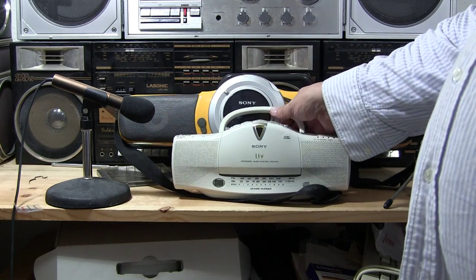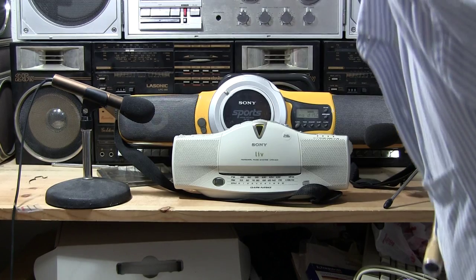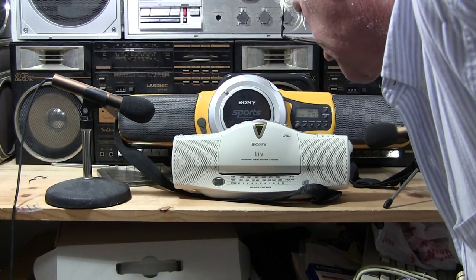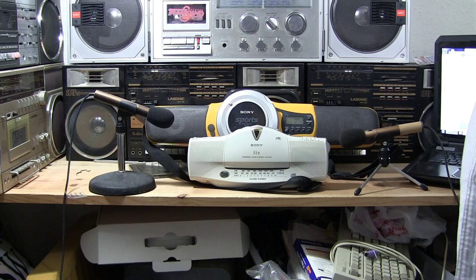This is my sound comparison of — what is that? — ZS-X7 versus this one here, which I can't remember the model of. Good day, bye-bye. I hope you enjoy this. That's it. Bye-bye.